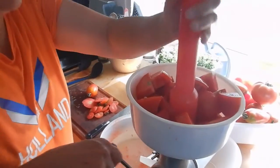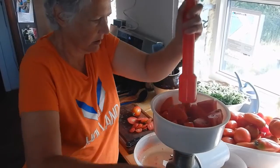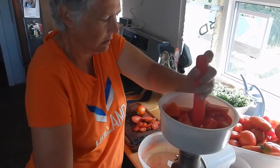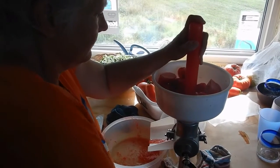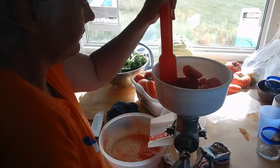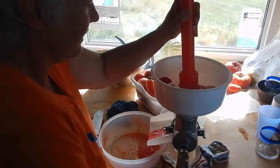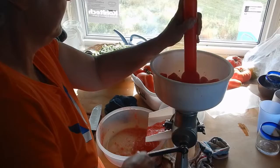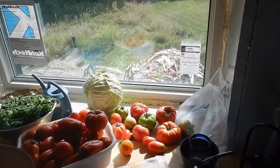I just kind of press it down into the hopper. You can see on this side the juice is starting to come out. I'm using all of our tomatoes, so there's a variety in here — there's some early tomatoes, zebra tomatoes, beefsteak tomatoes, and Roma tomatoes.